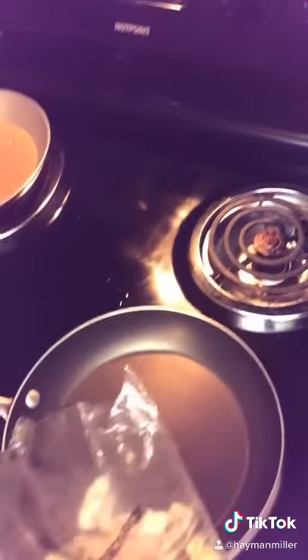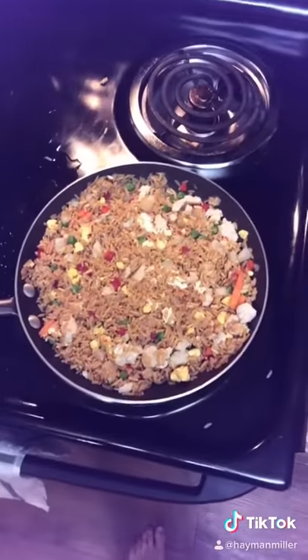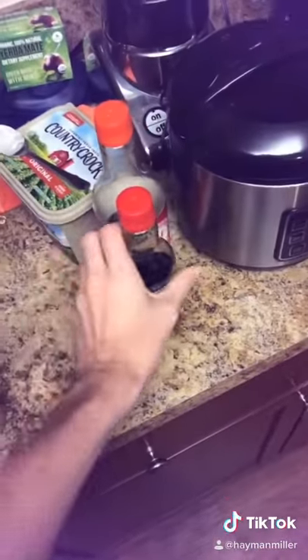The first step is, if you have an electric, you want to turn it on to around medium-high to medium heat, and then you put it straight in the pan. After about two minutes, once it looks softened, you'll add the yum yum sauce first, then you add soy sauce and teriyaki.